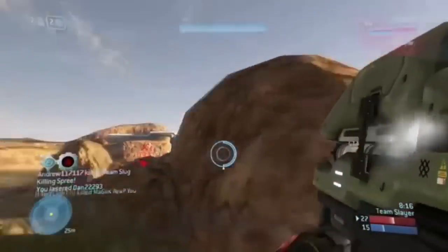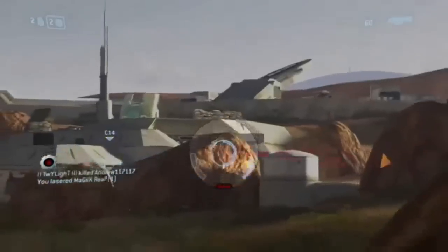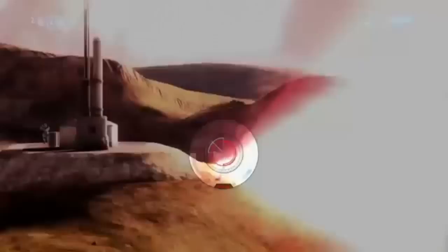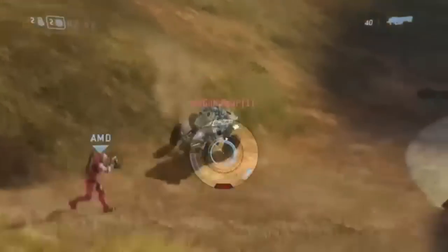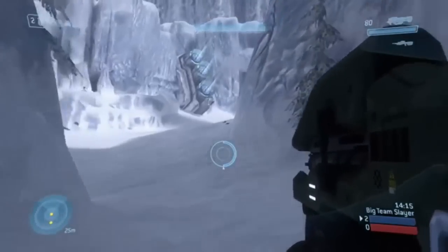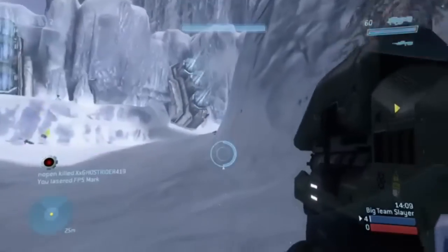The Spartan Laser, commonly known as the Splaser, is the most powerful small arm available to frontline troops, combining long range with lethal force. Most destructible vehicles are often destroyed in a single blast, except in the case of a near-miss, in which case the target will still suffer heavy damage. It can also easily strike and kill multiple opponents and vehicles if they are lined up correctly. In the post-Human Covenant War era, its destructive capabilities are only matched by the incineration cannon, which is far less accurate than the Spartan Laser.